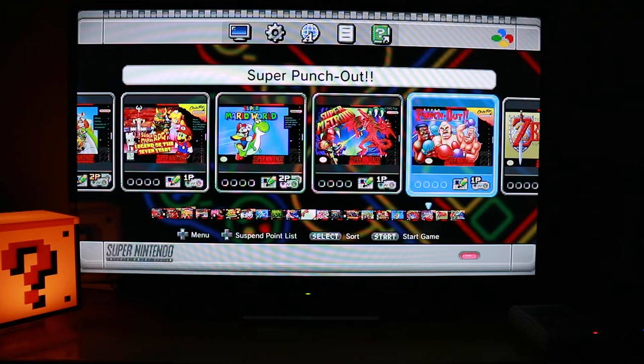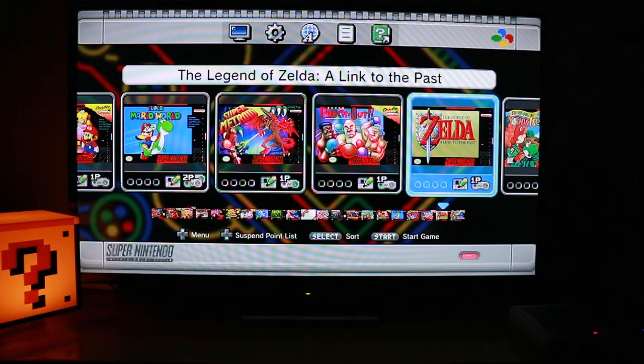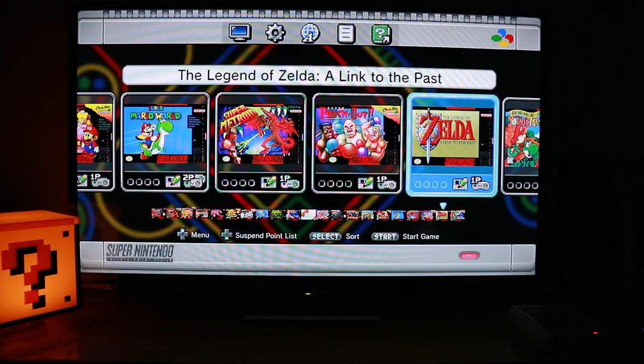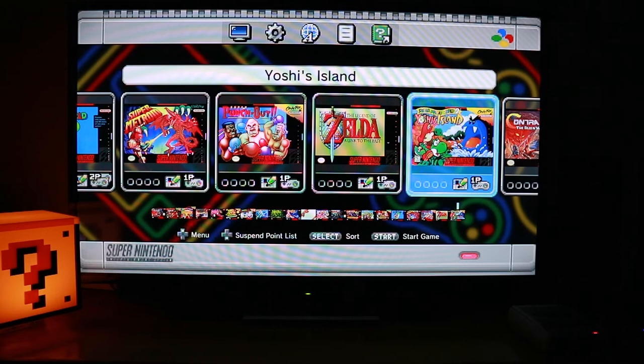The Legend of Zelda: A Link to the Past — which I'm currently playing on my Game Boy Advance SP. If you haven't seen my other video, I actually bought that recently. Excellent game — I also have it on the 3DS. Next is Super Mario World 2: Yoshi's Island, which I think my daughter is going to be playing a lot as well. And Contra 3 means we're back at the start.